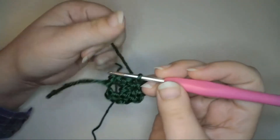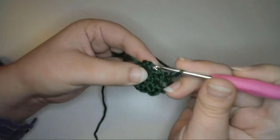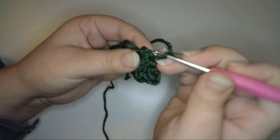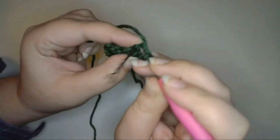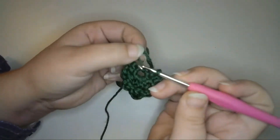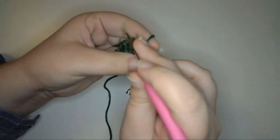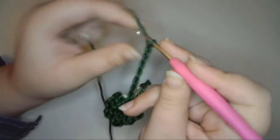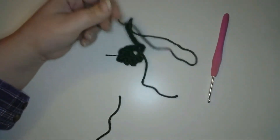Then I'll repeat the same thing on the other side — chain two and slip stitch to the next stitch — and repeat that two more times so that there are three loops on each side, with one slightly longer loop at the middle. Next I'll slip stitch to the foundation chain of the first row to end the leaf. Then I'll make the stem with a chain ten, and once again leave a long tail in case I need to adjust the length of the stem.